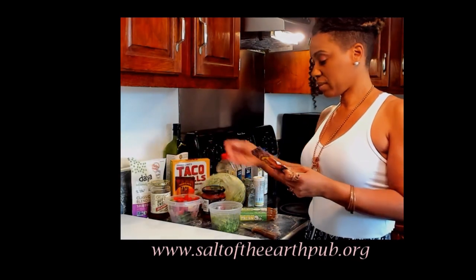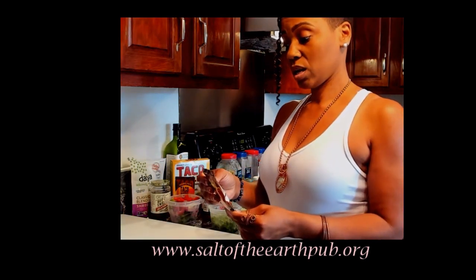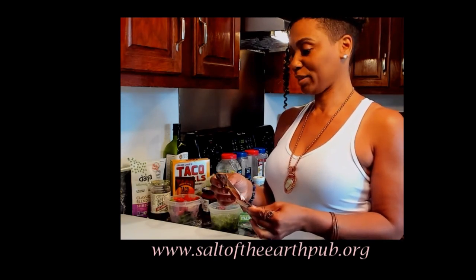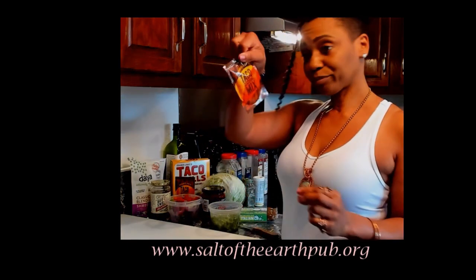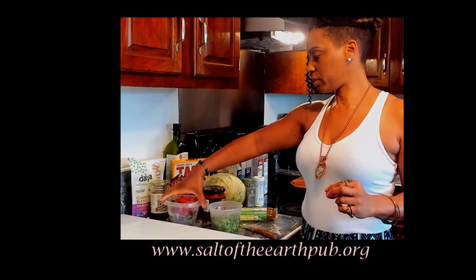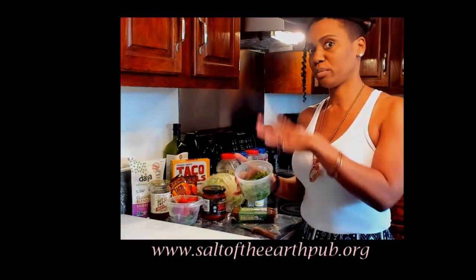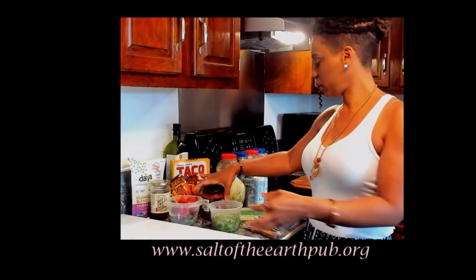I got some taco seasoning mix from Trader Joe's — never used this before, first time experiencing this with you all. The ingredients are sea salt, cumin, cayenne pepper, cane sugar, paprika, onion, garlic, black pepper, red bell pepper, oregano, chili pepper, and smoked paprika. I'm going to chop up some onions, a purple onion, a red pepper, and a green pepper, and of course cilantro — cilantro is good for heavy metals, mercury, and lithium. It's a chelation-type herb that'll detox your body.